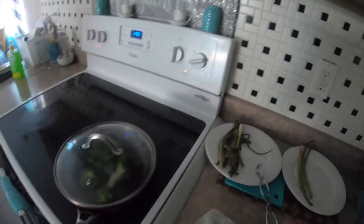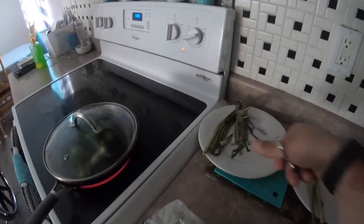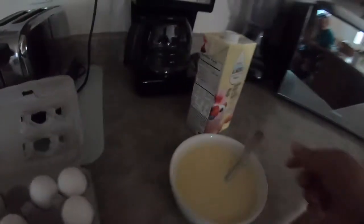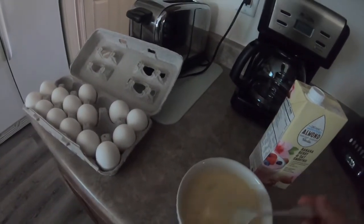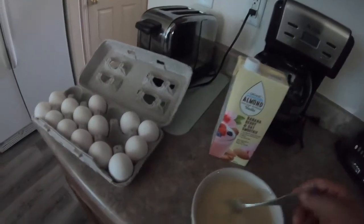Today I want to show you my regular breakfast. I've got my asparagus and some onion, putting some broccoli in, and I put four eggs in here. It's gonna feed two people and I put some almond milk in there.